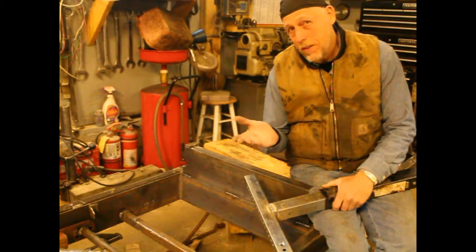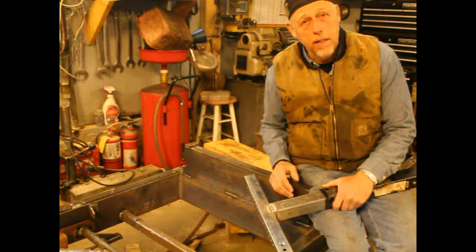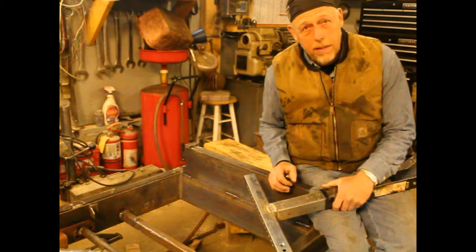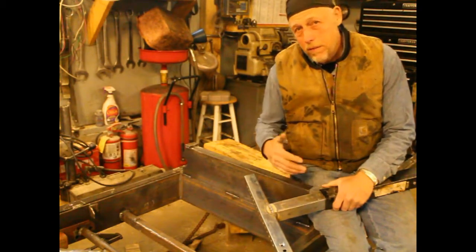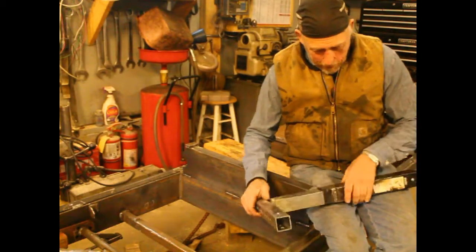You want to get the lumber that's just under the bark. In order to do that, you've got to move the log up. And sometimes you do this on all four sides and you wind up with a cant that's tapered, but who cares? You get the good lumber out, especially for maple or cherry or one of those better logs.